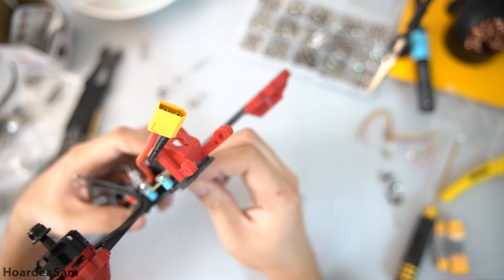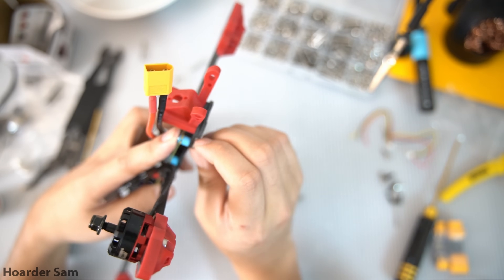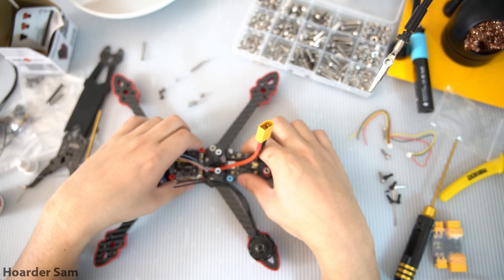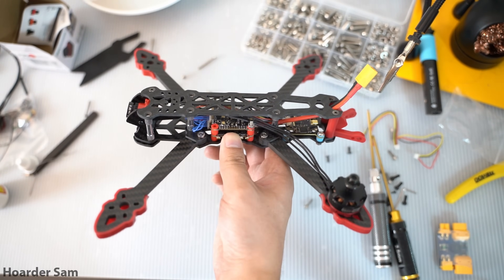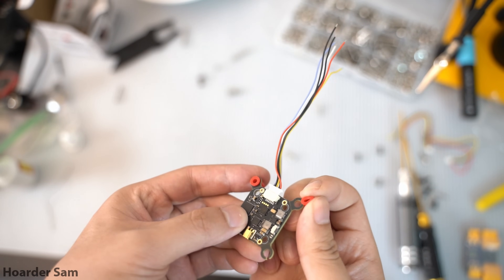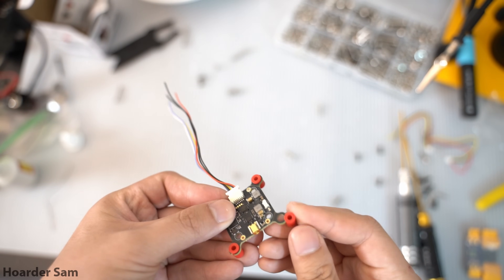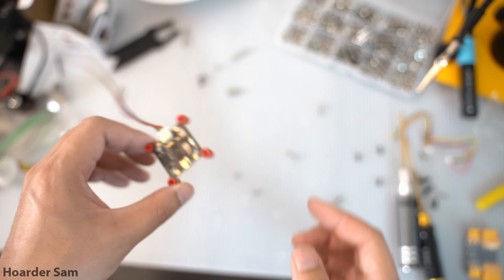Next, it's time to mount our video transmitter. It doesn't come with any screws at all, so I had to use my own 12mm long M3 screws. At this point in the build, I noticed the drone had kind of a red theme going on, and the blue soft mount gummies on the VTX were clashing with that, so I decided to replace them with red soft mount gummies — available on AliExpress in big packs for just a couple bucks.